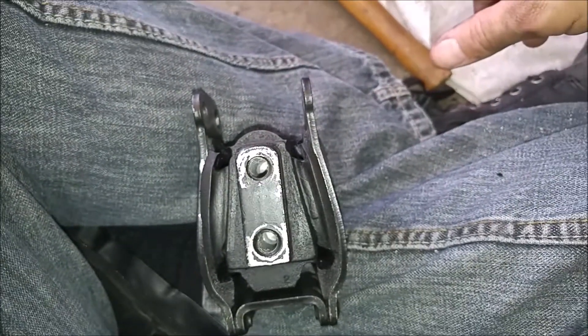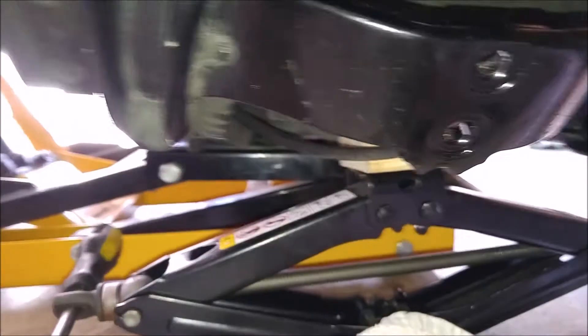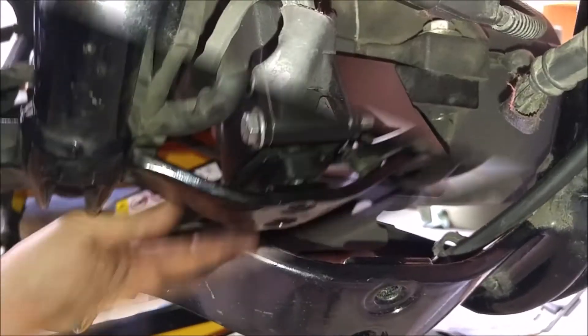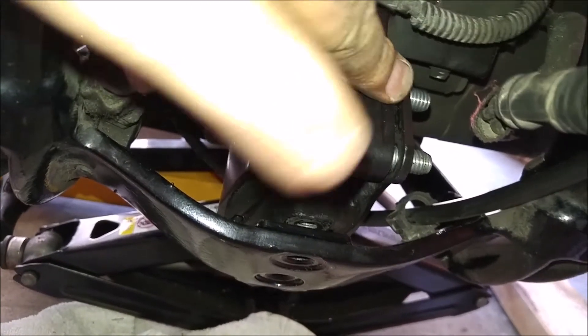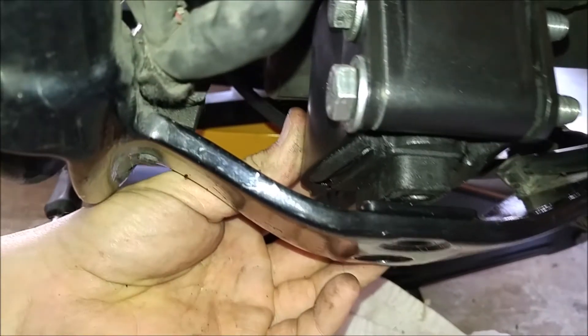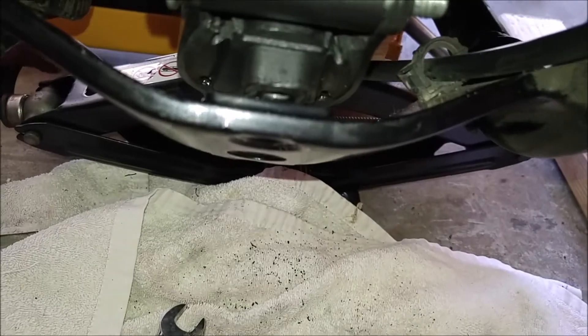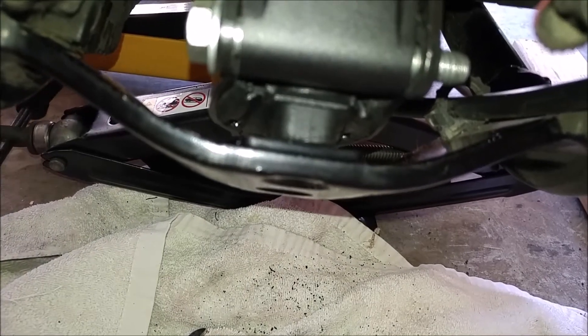I really wouldn't mind getting one of those new upgraded fancy pants ones — Predator, I think it's called. There's somebody on the forum saying that if we loosen up these bolts and let it drop down, it should line up just fine. You're getting a whole ton of space still, even with it loosened. But I'll give him the benefit of the doubt and we'll lower it down with it still just a little bit loose and see.